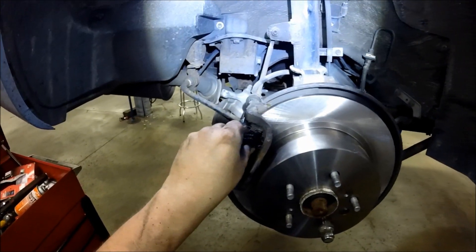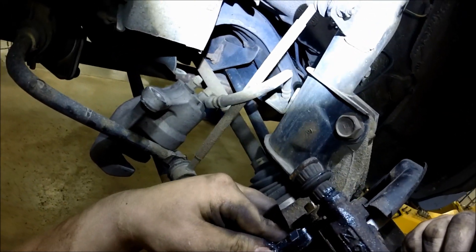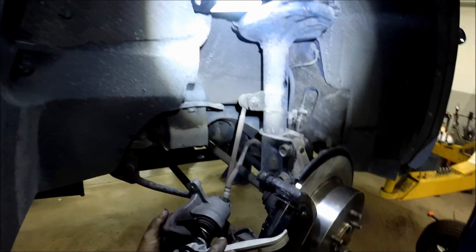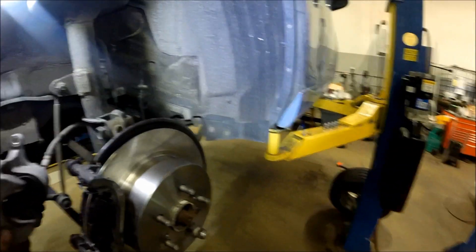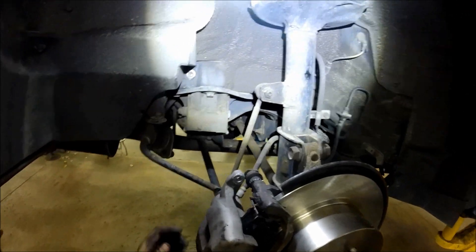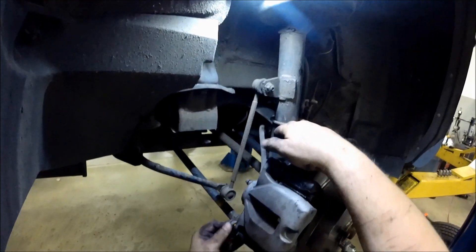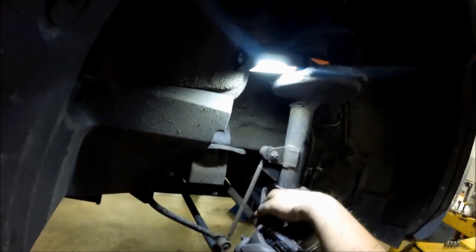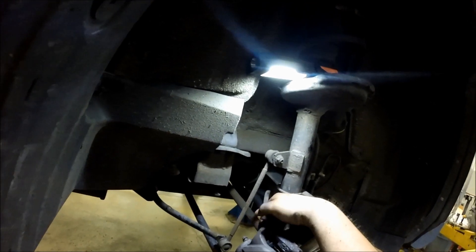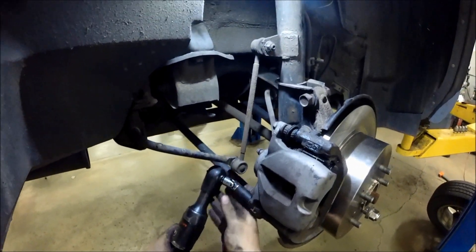Now slide your new pads into the bracket — they should go in nice and freely. If they're not, you've got a problem either with your pads or rust holding your clips out too far and putting too much pressure on the pads. Now squeeze in the caliper — there's a special tool for this, but you can use a C-clamp or many other tools. Push it right in, slide the caliper right up over the pads, get lined up with your slides, and put your 14 millimeter bolts back in. Tighten those hand tight first, then use your socket and ratchet to tighten them down.